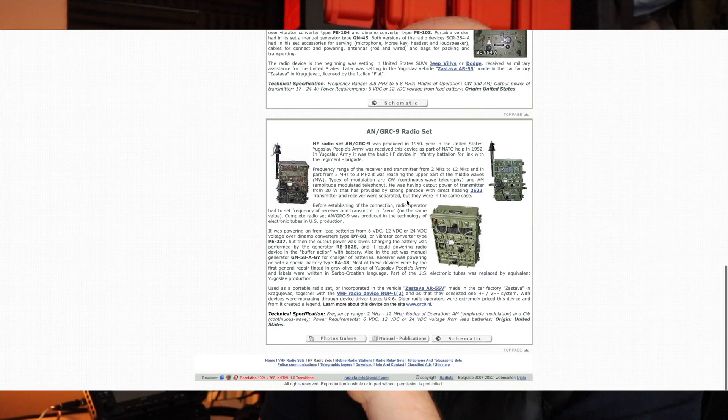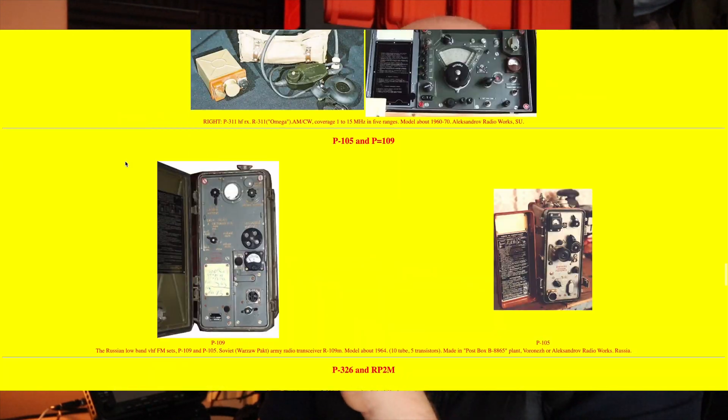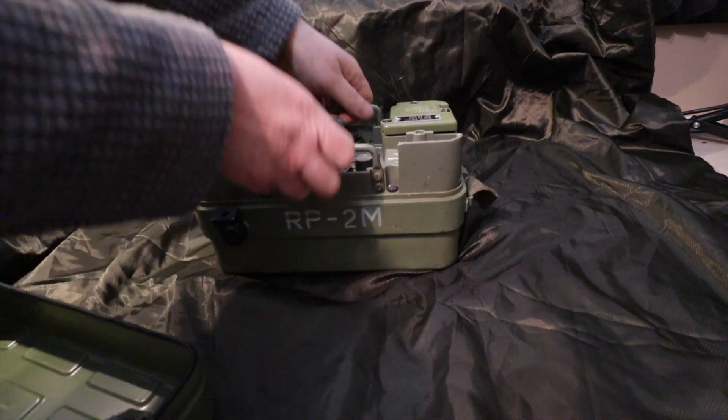There's very little information on the internet about the RP2M, so I've had to pull together what I can by speaking to people and reading online. The RP2M is a solid state radio ranging from 2 megahertz to 12 megahertz, operates on CW and AM, it's receive only, self-contained, and battery powered. From what we can tell it was mainly a portable receiver rather than part of a bigger unit. These radios were manufactured by a company called Electronica Industries.